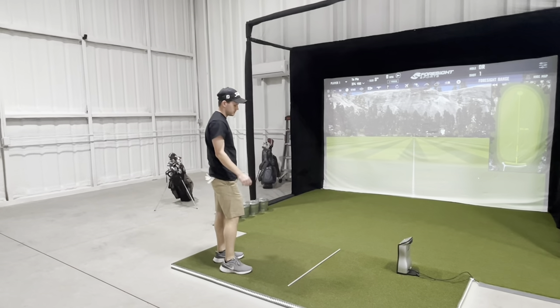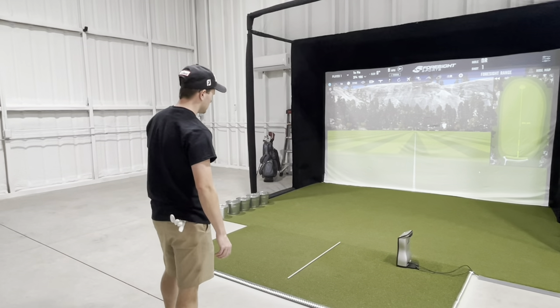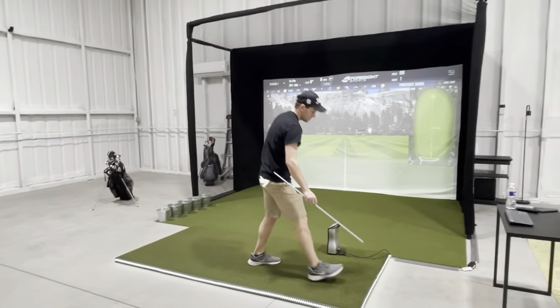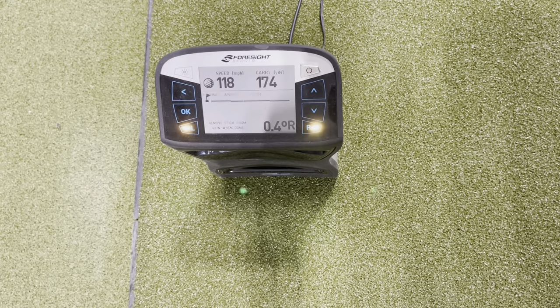Grab the alignment stick — it's on the side of the hitting area. Lay it down pointed directly at the center line. You're going to hear a beep from the machine, and then it's ready to go. Remove it, put it back, and this is what you will see on the GC Quad.